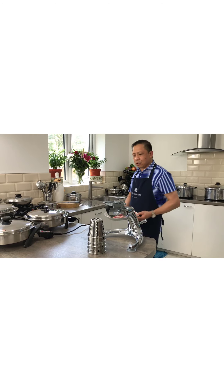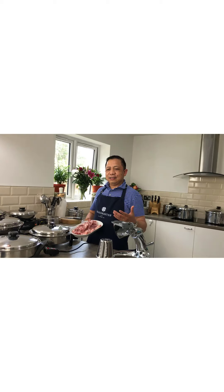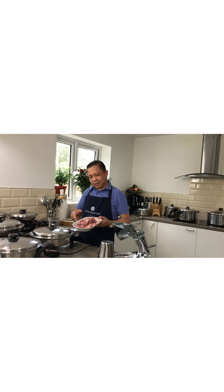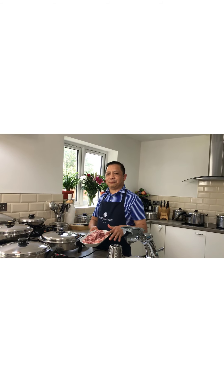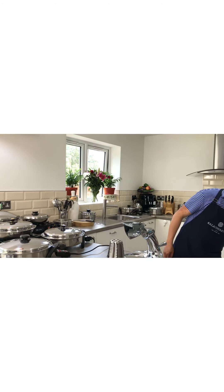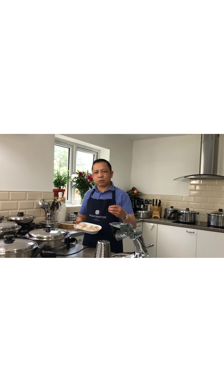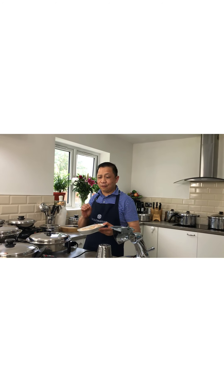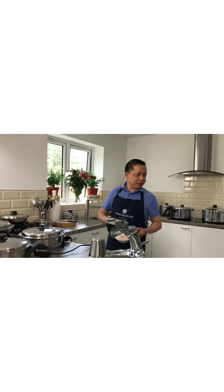As a popular request from our Salad Master owner family, they want to see how to do lamb chops — how easy it is to do lamb chops. And also, we have this white fish which we are going to cook with lime, ginger, and a little bit of soy sauce. This is very, very nice. We are going to fry this without the use of oil as well.